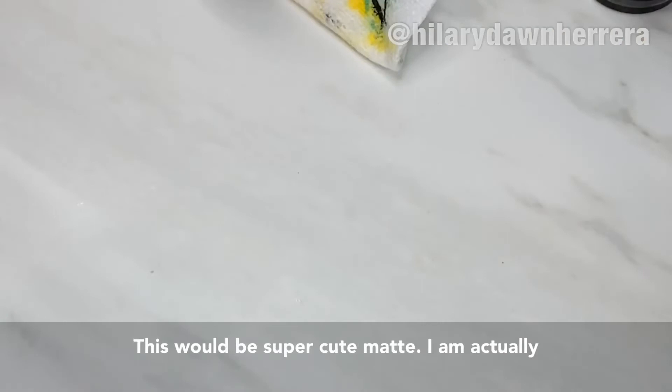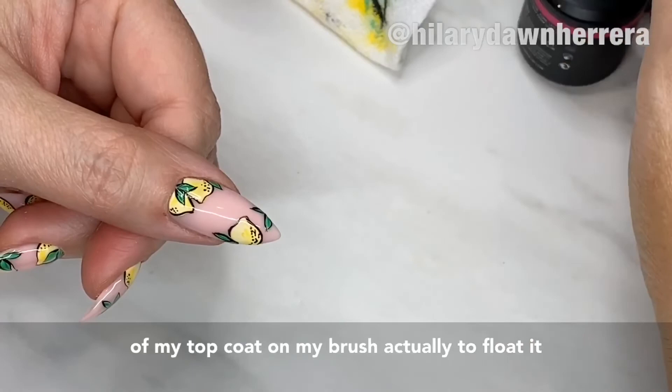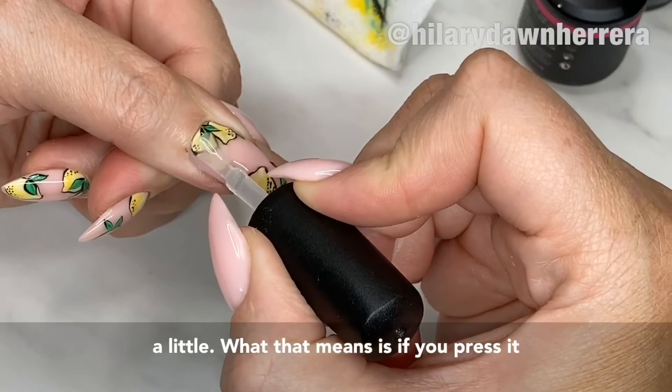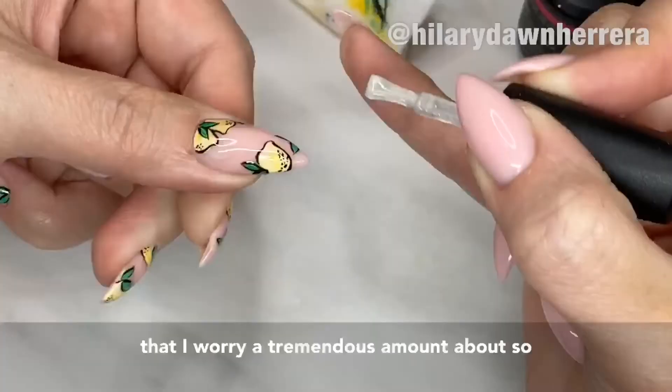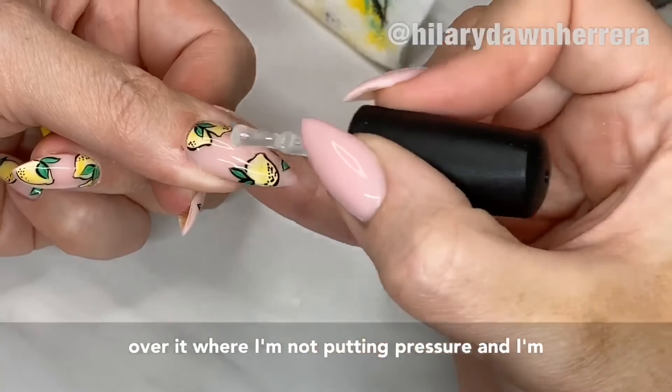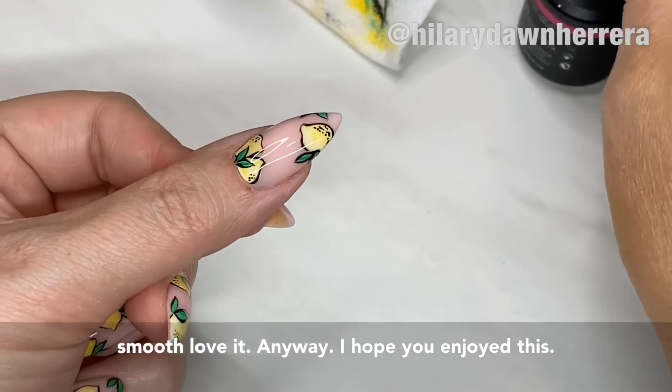Get your top coat ready — this would be super cute matte, but I'm game for shiny right now, so that's what we're gonna do. I'm gonna use enough top coat on my brush to float it a little. What that means is: if you press it in, you could end up with bumpiness from the art work. So instead of pressing it in, I float over it — no pressure. Flip it a little if you put extra product on there. See how it's smooth? Love it. I hope you enjoyed this — let me know if you get in the lemon club with me!